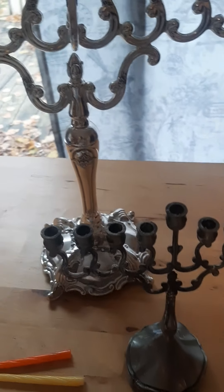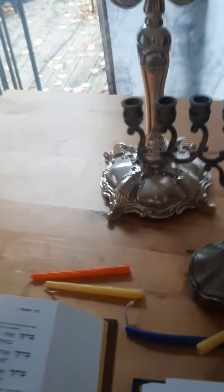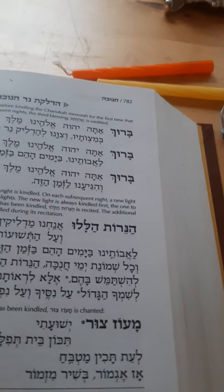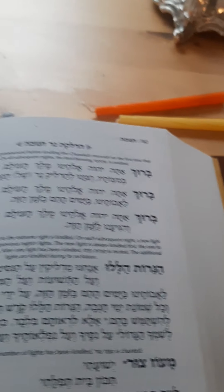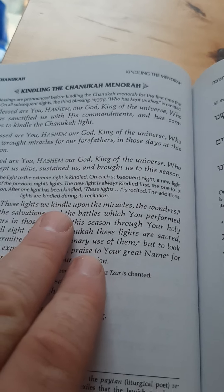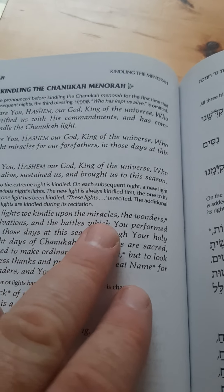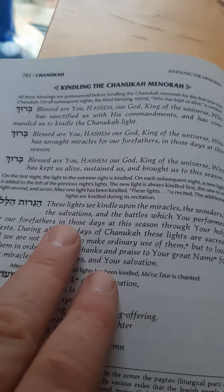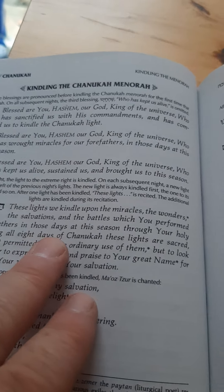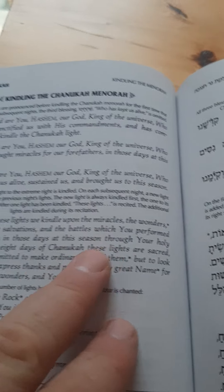Wax candles are permitted; I also have an oil menorah here as well. Afterwards, some recite HaNeirot Halalu — 'These are the candles we kindle upon the miracles, the wonders, the salvations, the battles which You performed for our forefathers in those days, at this season, through Your holy priests.'